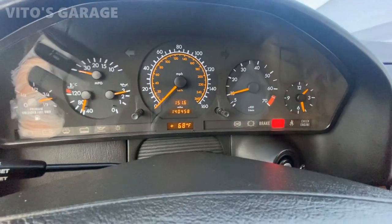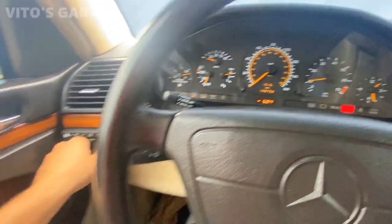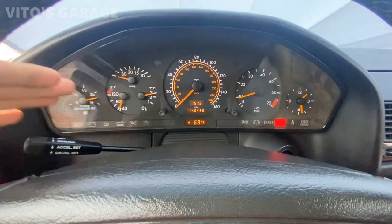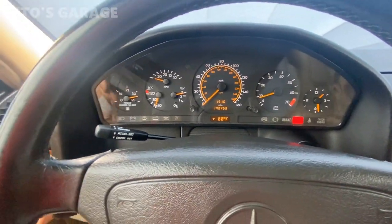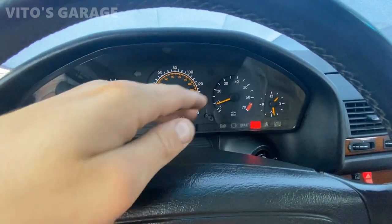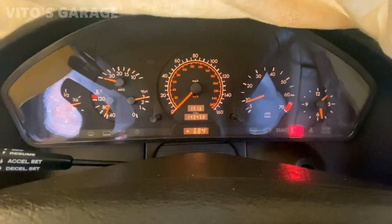Everything is good. My SRS is on, but gauges are all good and everything is working. The best thing is to check at night. I'll turn my headlights on. If you're checking it in daylight, you can put a cover over the cluster to make it dark so you can verify all four big bulbs are working. Check the high beams too — high beams are good. I made a cover here and I can see all four illumination bulbs are lit up and working. I can go ahead and push the cluster back in.